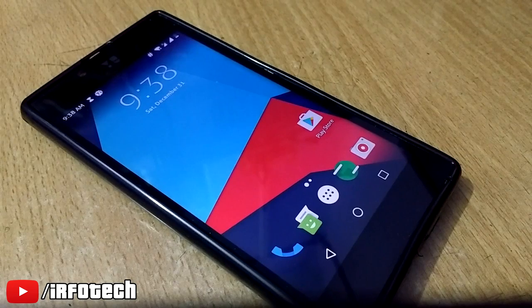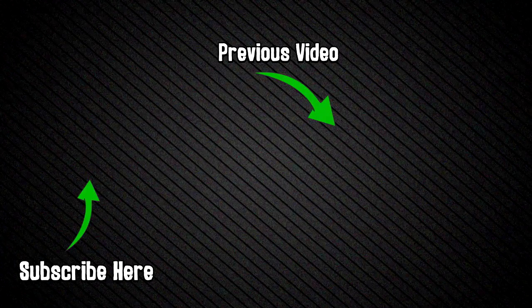Thank you guys for watching this video. Give it a thumbs up if you liked it and please subscribe.